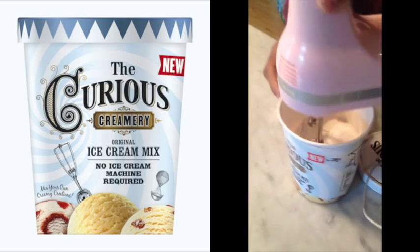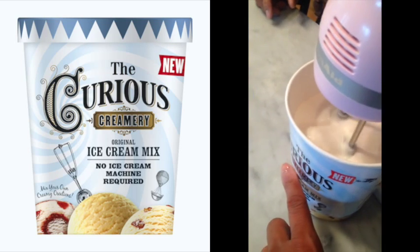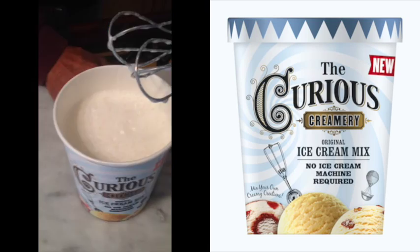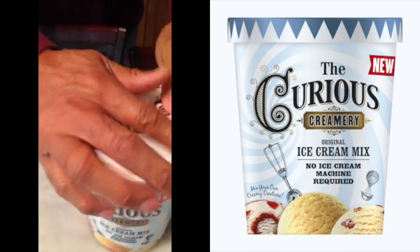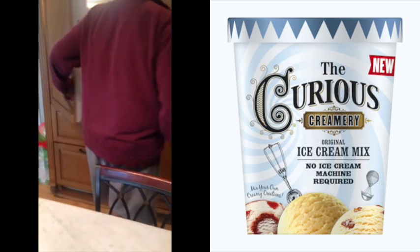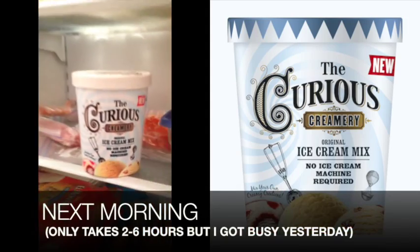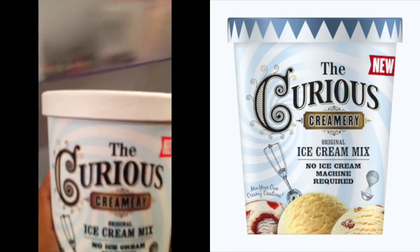Now we're going to go to high speed. You can see where we put the water level — it was way down here and now it's swelling up. It looks nice and fluffy! Then it goes in the freezer for two to six hours.